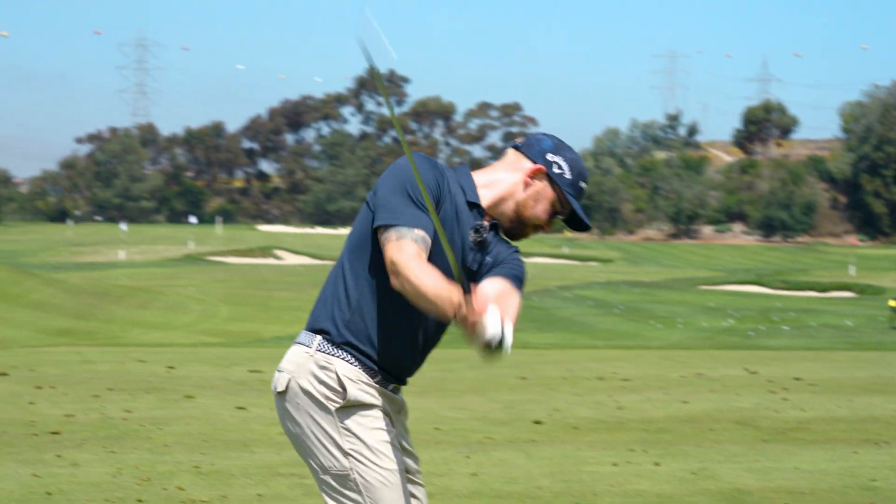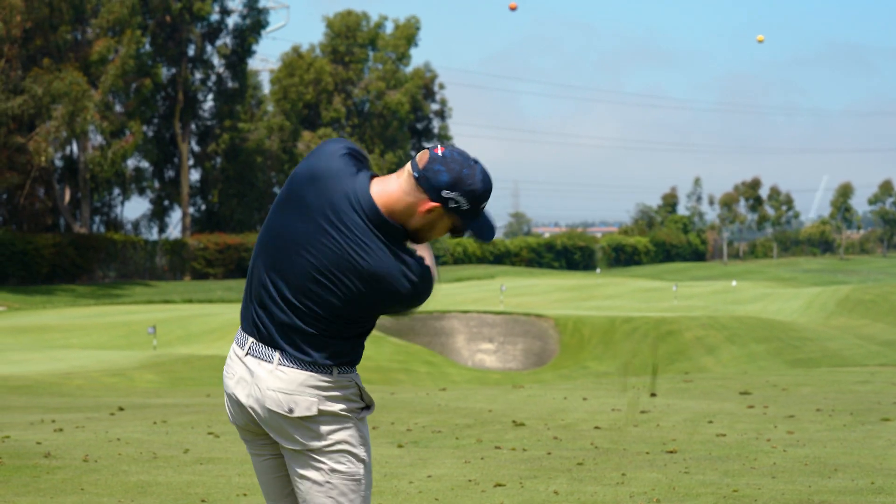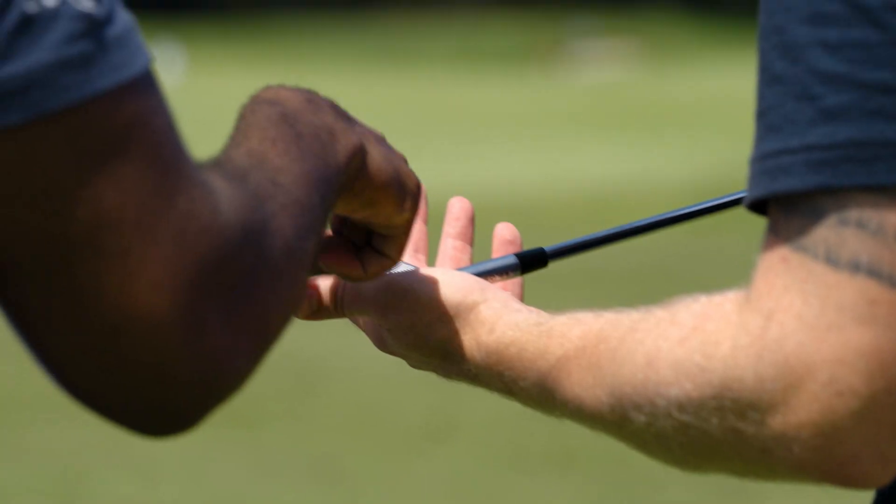A trend on tour right now is blended sets, and we've taken that into account and want to offer that to all players. What we've done with this line is make it consistent across the board — whether that's the MIM weight in the back, which allows you to get the same swing weight for all the clubs. The sole design is the same on all of them, giving you the same interaction with the turf. Also, the 1025 forged carbon is the same for all, giving you that same feel and same sound.